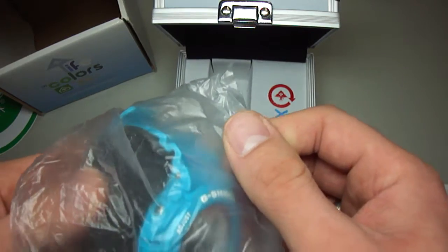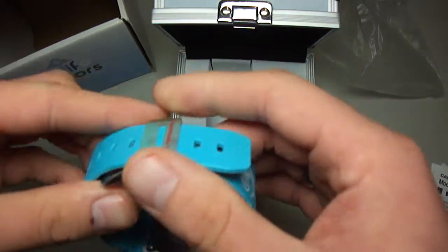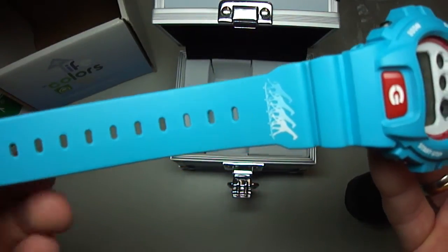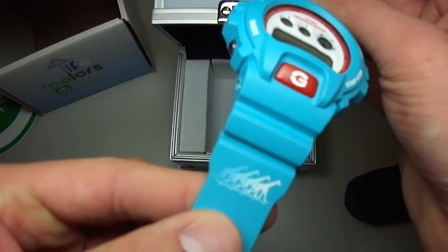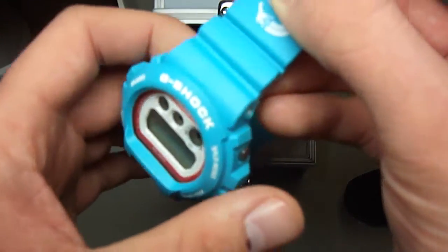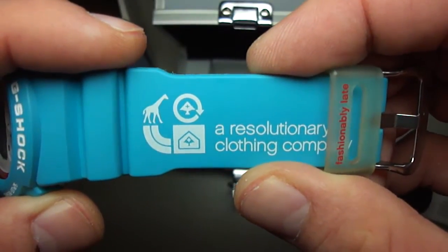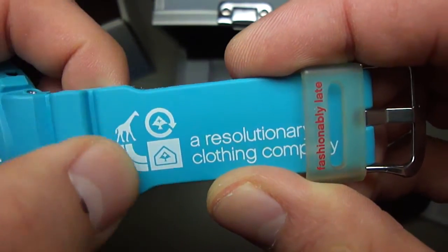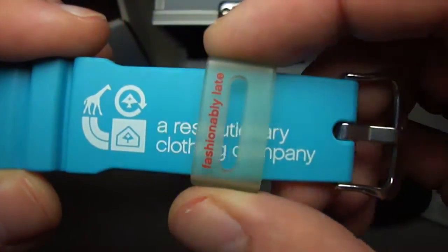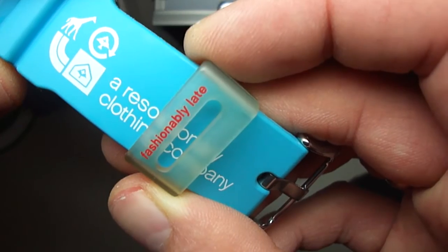The Obama blue was released in 2009. Brand new piece. Beautiful. Let's start at the band — it's a matte band. You can see here the four giraffes on the skateboard. Really nice details. Let's see the other side of the band: the giraffe on the top, the tree, the tree in the house, and the little rainbow here. A resolutionary clothing company. And the keeper is a jelly keeper.